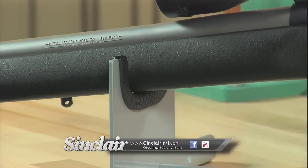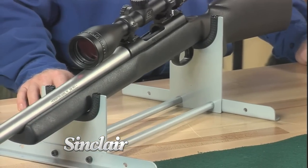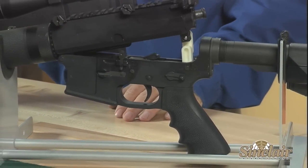Each cradle is designed to position your rifle with a slight downward slope to aid in the cleaning process, so that cleaning solvents work their way towards the muzzle. When cleaning an AR-15, the Sinclair AR-15 cleaning link is a great asset to hold the upper and lower firmly together while cleaning from the breach.